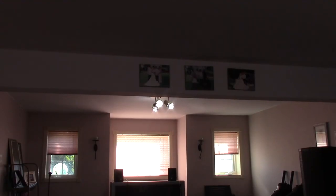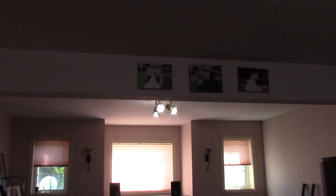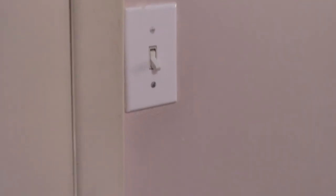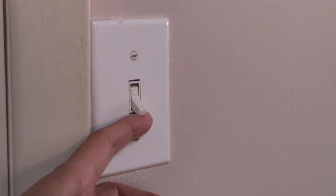Well hello YouTubers! I'm in my basement right now and I want to show you something. I want to see if you noticed something wrong. Take a look at my light switch. That's right, it's upside down.